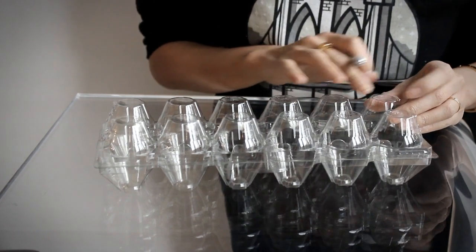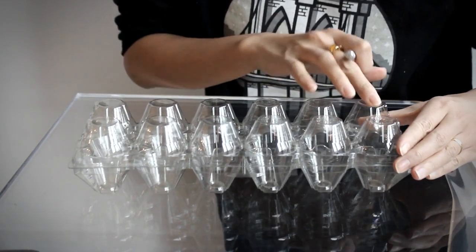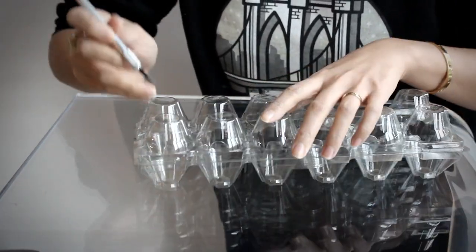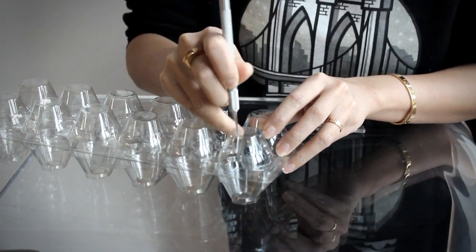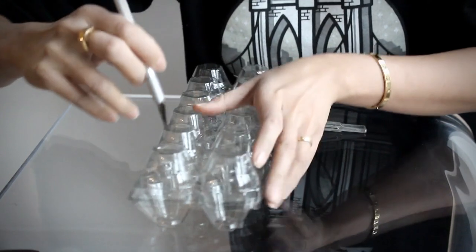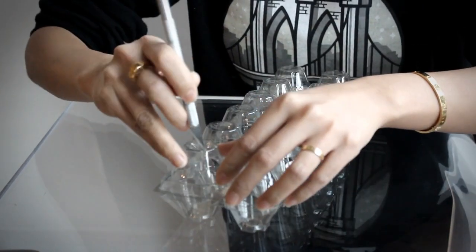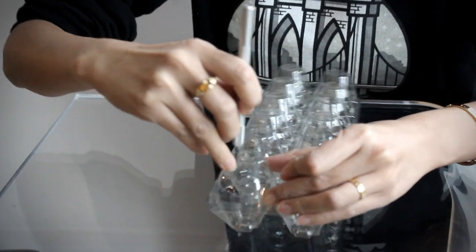The next step is to create the holes at the top of your container where your scallions will grow out of. That's actually another reason why I like using egg cartons — it's really easy to cut into the top using your exacto knife. On top of that it already has these built-in circles at the top, so if you don't have the steadiest of hands it's nice to have these guidelines to follow and trace around. So I'm just taking my exacto knife and tracing around the top, and once you have almost the complete circle cut out you can just pop it out. Then I'm going to continue to do that for all 12 tops.